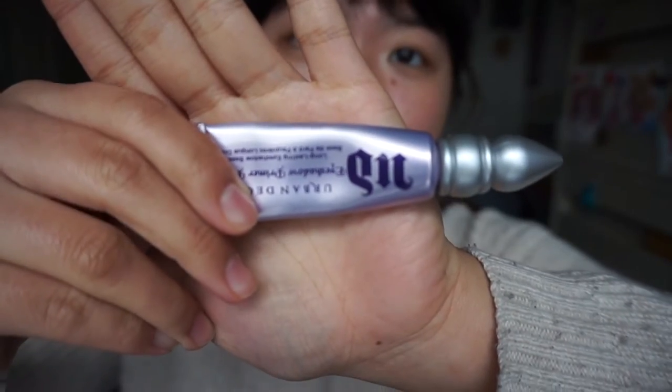First we're starting with the Urban Decay Primer Potion in Original. I still have my squeezy tube version, which is the one I like the most. I'm really sad that they changed the applicator - now it's got a doe foot applicator. But once this runs out, I'm probably gonna buy a new one, even though the new applicator sucks. It works really well; it keeps your eyeshadow lasting all day, and it really brings out the color of your eyeshadow.